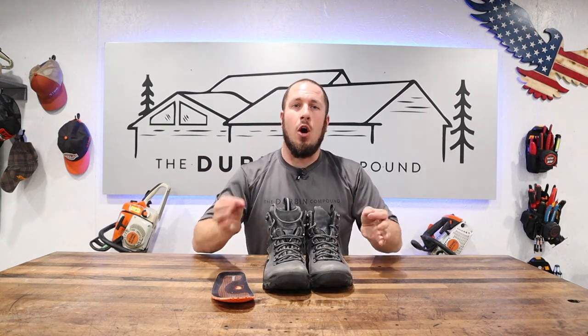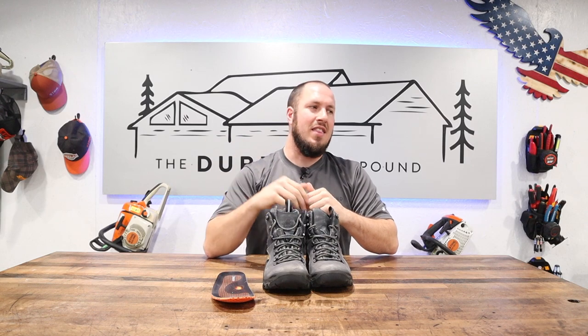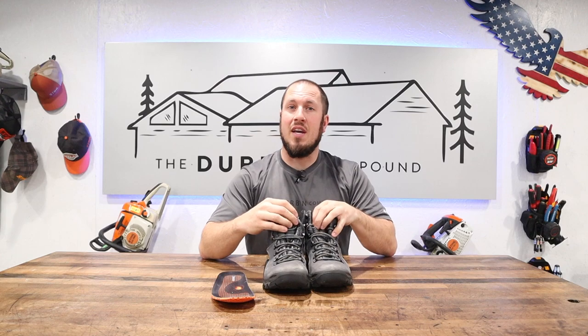One thing I will say about these boots is they are hot. If you think you're going to wear them indoors, your feet are going to sweat regardless. I wear synthetic boot socks with these, and if I'm working inside my feet still sweat in them. Obviously with them being waterproof, it holds in the moisture. So once you sweat in them and then you go outside, a lot of people will say these boots kind of suck because their feet are cold — but that's because you've already sweat through your socks and your feet are already wet.